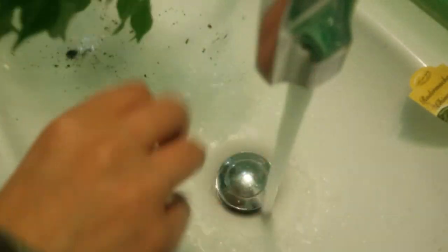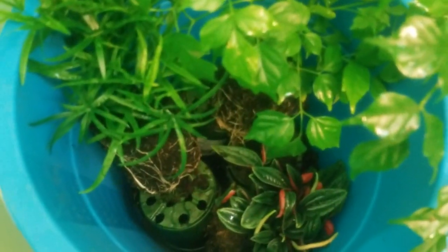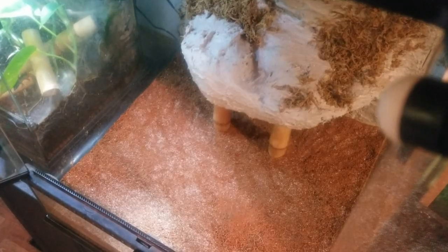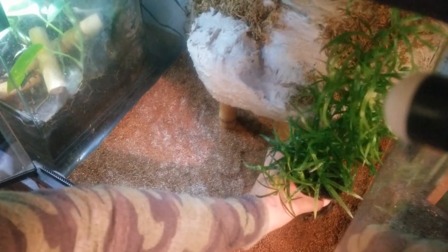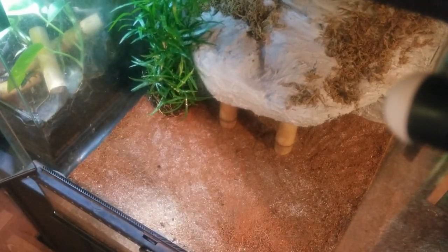Next I rinse off the plants with some water just to get any chemicals or anything that may be on them off, to be extra careful that I'm not bringing anything unwanted into the enclosure — any bugs or anything at all. Once my plants are ready, I take them over to the enclosure and first just place them where I think I want them to go, then plant them in once I'm happy with how they are.